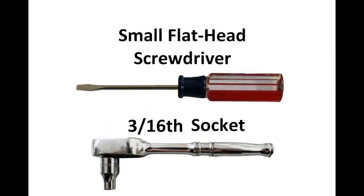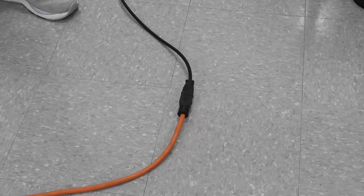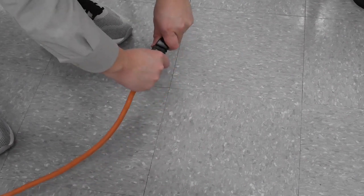These are the tools needed to begin. Before performing this procedure, unplug your accumulation table to avoid risk of injury due to electric shock.